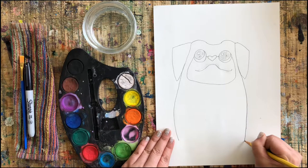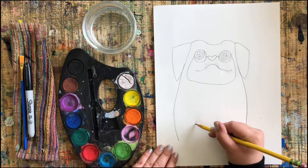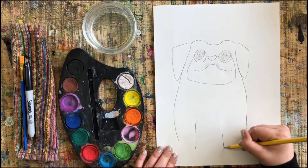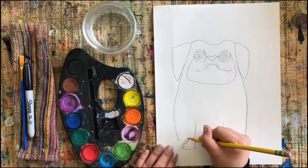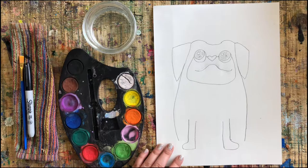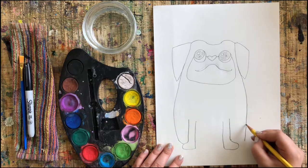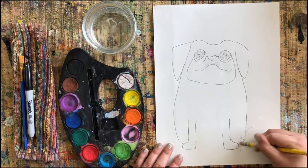Let's connect these ears to a body going all the way down just like this. Before we close the body up, let's get started on the legs. The legs are going to be really simple — just make a couple stick-like shapes going down in the middle of your pug's body, and then we're gonna add a little boot-like shape. Draw on your legs and then close up the body by joining the lines.